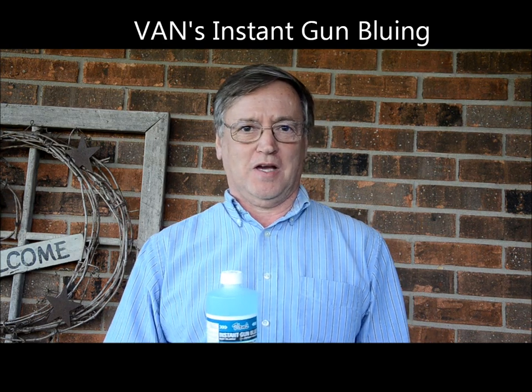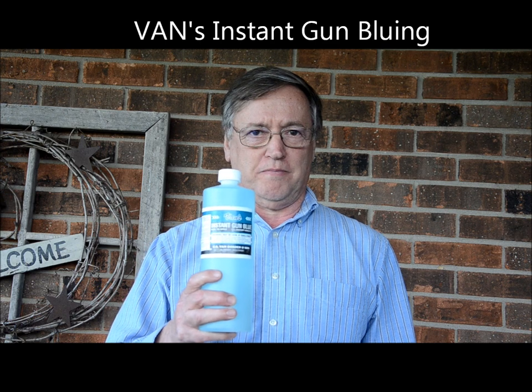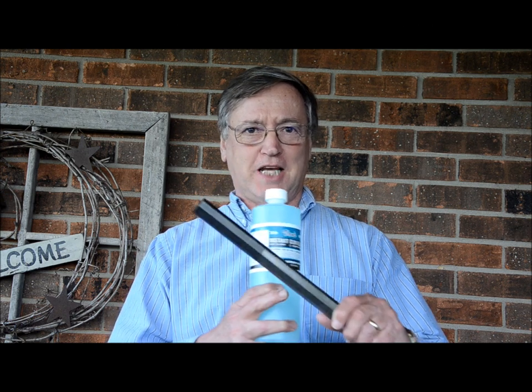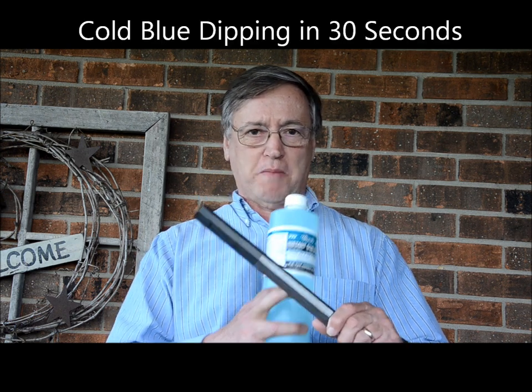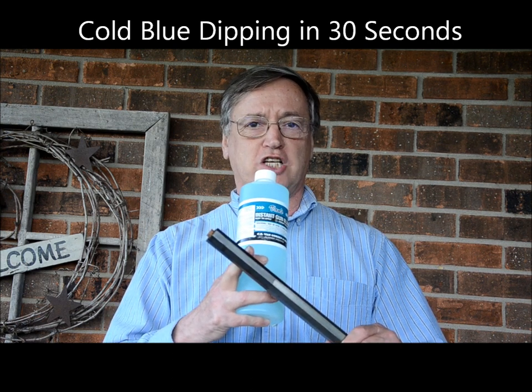Hi, I'm Gary Buchanan, and I want to show you how you can use Van's Instant Gun Bluing. Blue a barrel by dipping and go from a plain barrel to a blue barrel in 30 seconds.